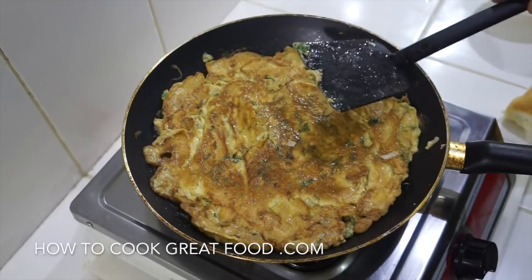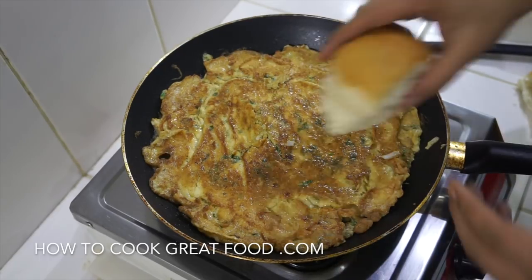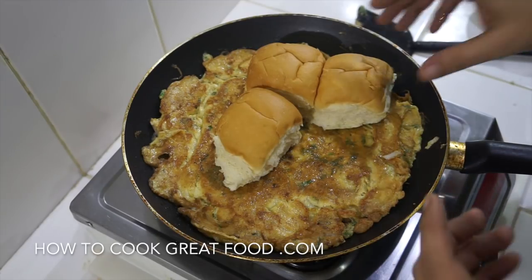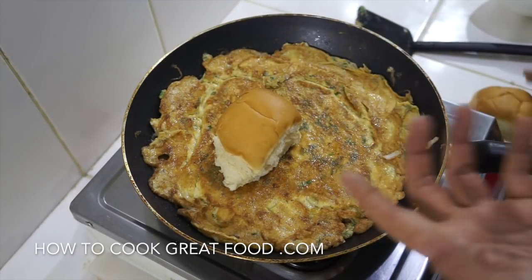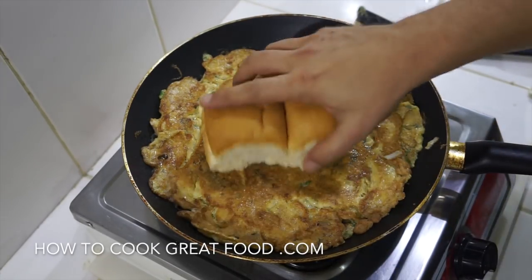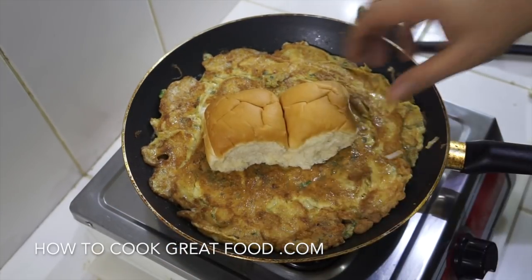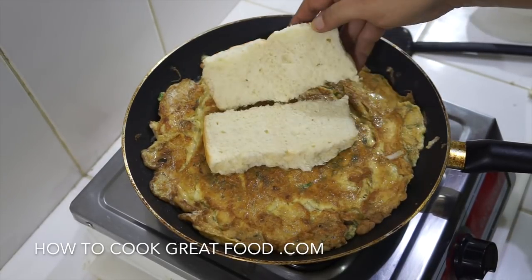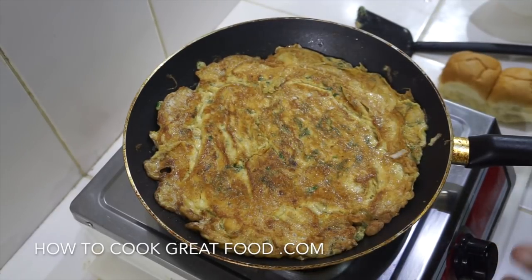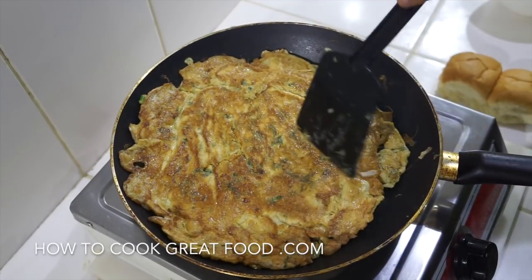I'm just going to put the other side down now. Regarding the bread — pav is like a small, soft white roll. These ones are quite small so you can just cut them open and get some of that egg in. But quite often you'll see the guys take a double one — sometimes they're just really long, or you get a sort of double that's baked together.